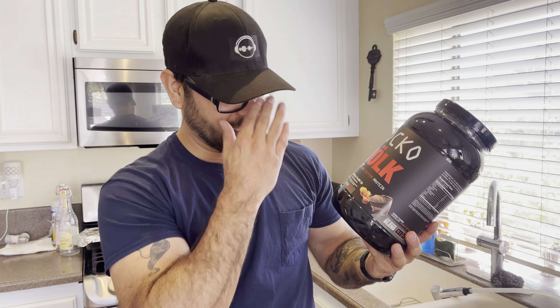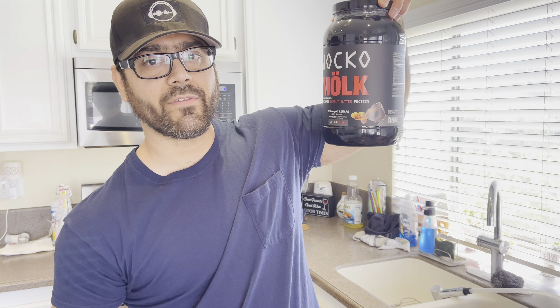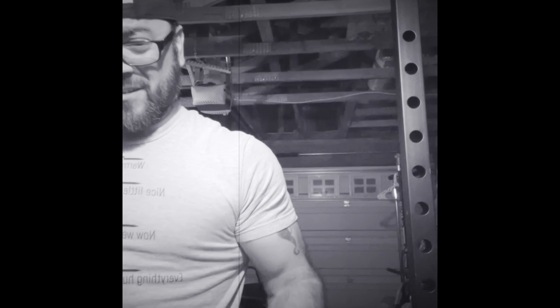Gonna need to use a shaker. It doesn't taste like much — tastes like peanut butter. Overall it's not bad. The big kicker is will it give you diarrhea? It's really not dissolving — I've got clumps of this stuff in the roof of my mouth. I know I should use a shaker but this should be good enough. I'm using a butter knife.